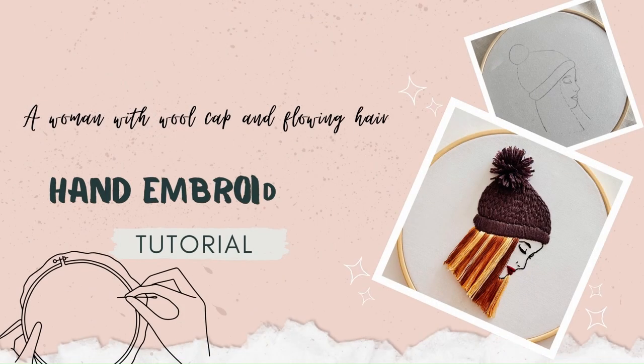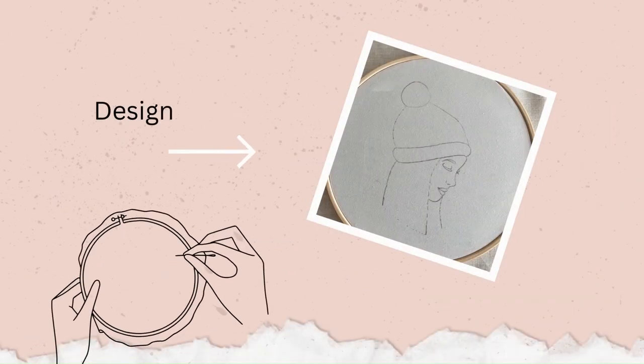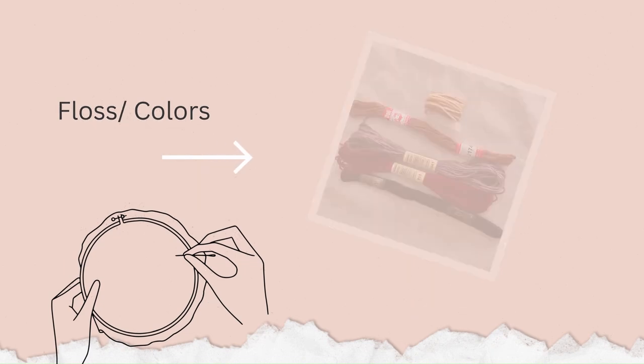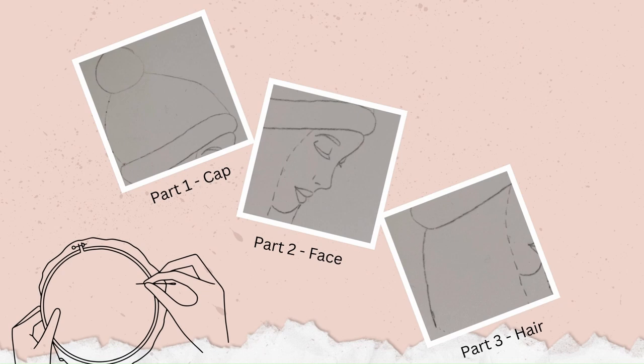Hello friends, welcome to another hand embroidery tutorial of Minute Made Needle Craft. In this video we will guide you step by step on creating a beautiful embroidery featuring a woman with a wool cap and flowing hair. The first step is to transfer the design onto fabric, then choose the threads and various colors of your choice. We begin with making the cozy wool cap first, then outlining the woman's face and continuing to embroider the flowing hair.